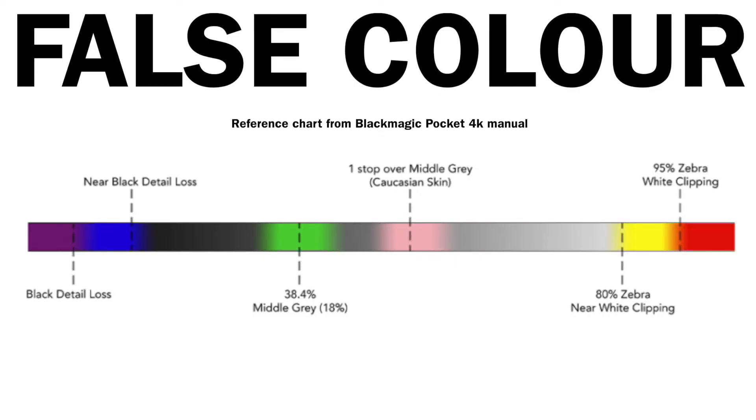Here's the chart from Blackmagic. So we can see under exposure is purple, mids are green — that's the same as an 18% neutral grey card — darker skin in grey, skin tone in pink, and over exposure in a very nasty looking red.